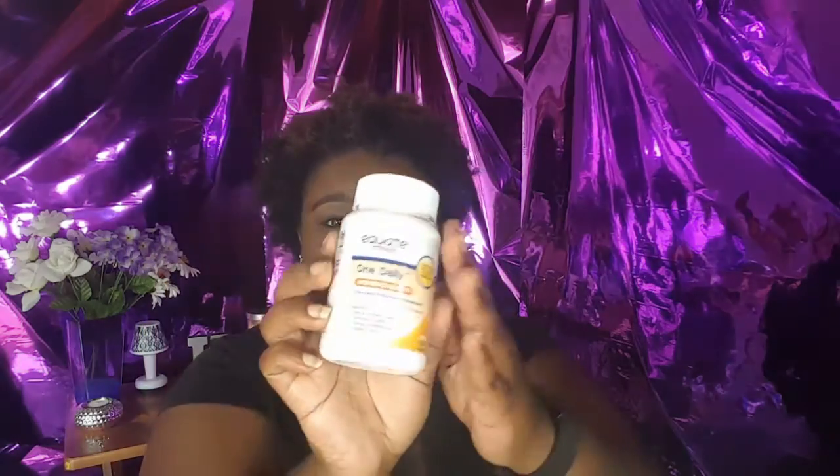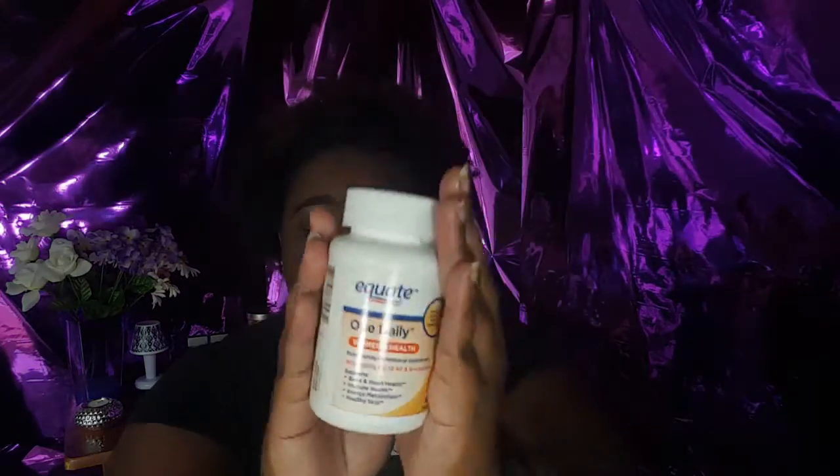I'm just gonna pick randomly — no particular order. First thing I got is the Equate One Daily Women's Health Multivitamins. I always take multivitamins; I enjoy the gummies a lot more now, but I had these and they worked fine. These are the Walmart brand — just a general multivitamin. I would probably repurchase them because they were a good price.